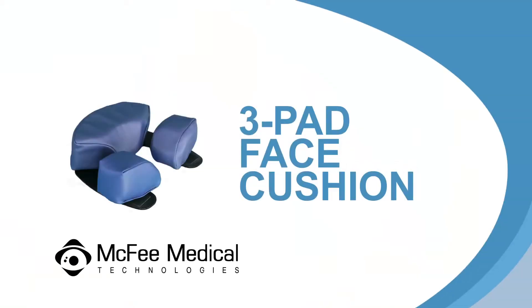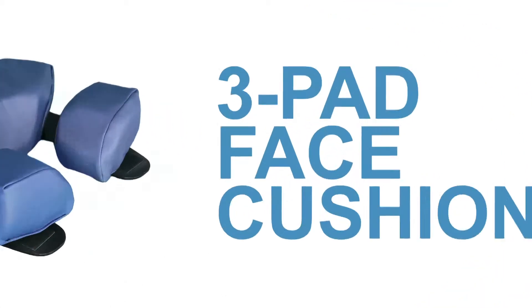The three pad face cushion can be used in place of the crescent face cushion when wearing glasses or an eye patch, and can be used with any of our face down equipment.